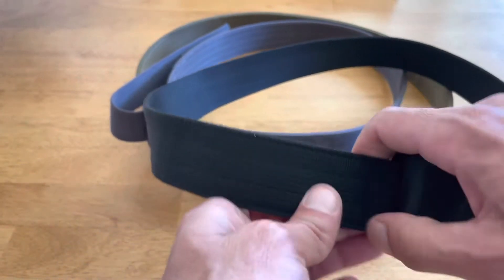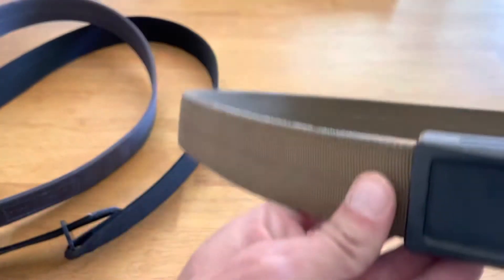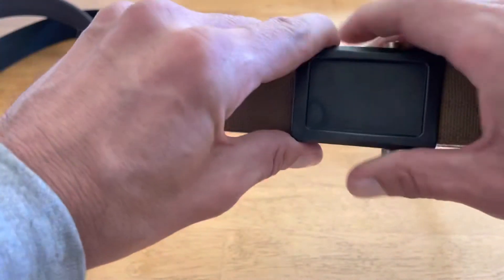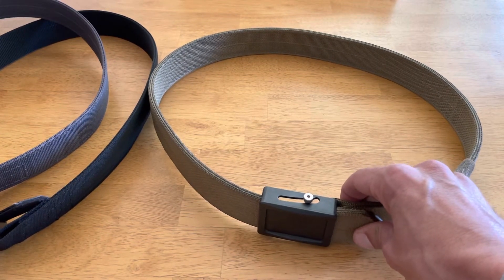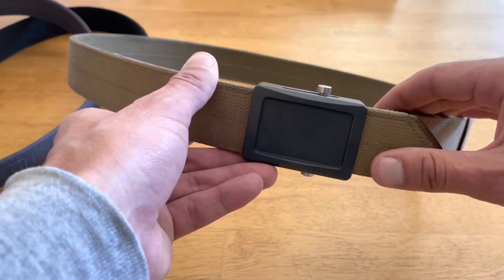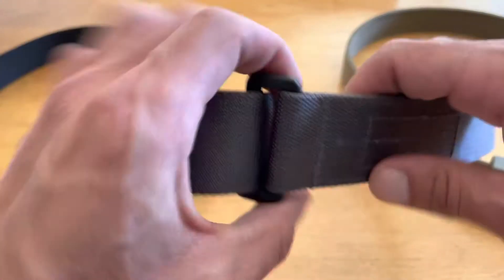As far as buckles and adjustments go, the Aries Gear is my least favorite buckle, though it is actually the easiest and quickest to make adjustments on. The metal bar pins the tail in place; when you want to adjust, you just slide the metal bar and make micro adjustments. All three of these belts are micro-adjustable — I won't buy a gun belt that isn't. But the Aries Gear buckle is just huge.